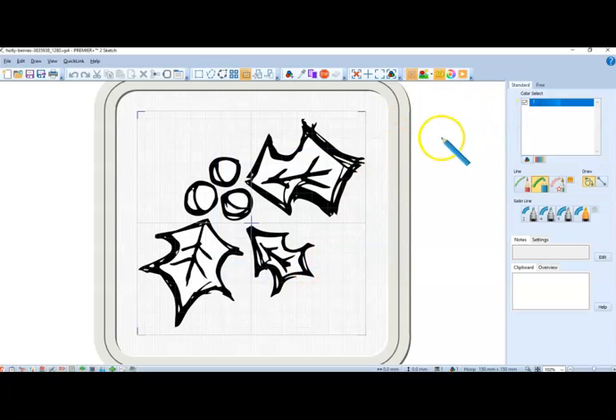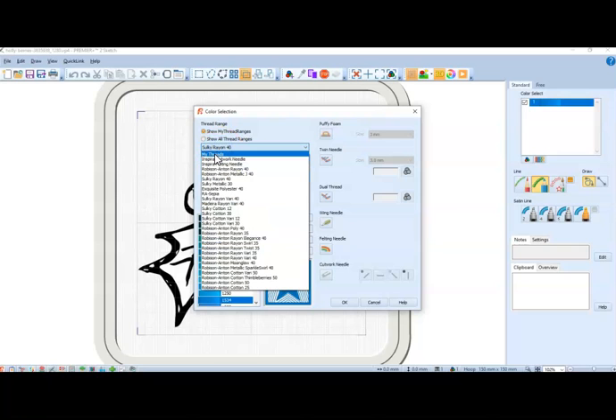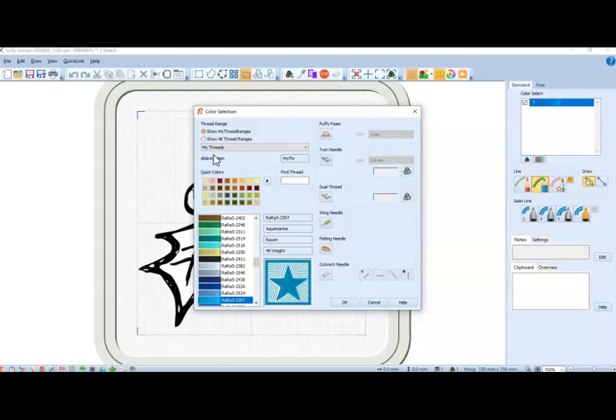There's my pencil — you can see it. Here's the color. If I double-click the color, I can choose the colors I want. I'm going to go into my threads — I created my threads in the thread cache so I know I'm using threads that I have. I have a video on thread cache in my playlist. I'm going to start out with red.